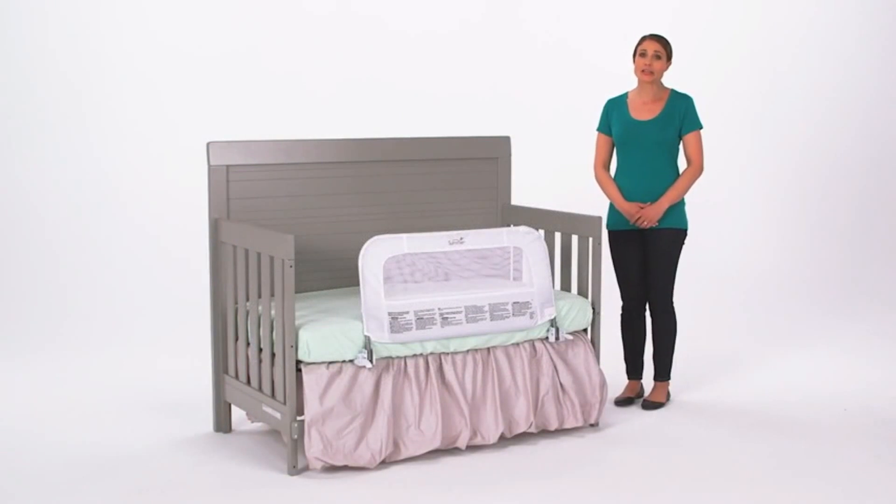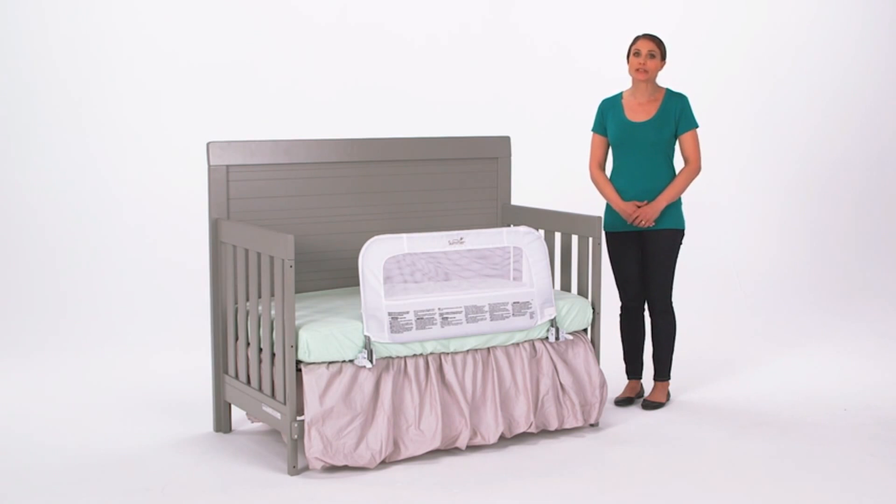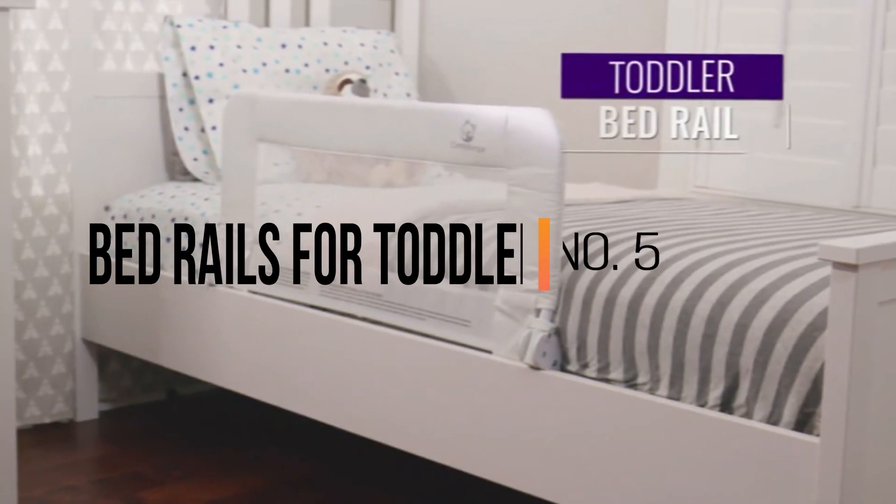Minimal assembly is required and no tools are needed. The Summer Infant 2-in-1 Convertible Crib Rail to Bed Rail helps your little ones sleep tight.